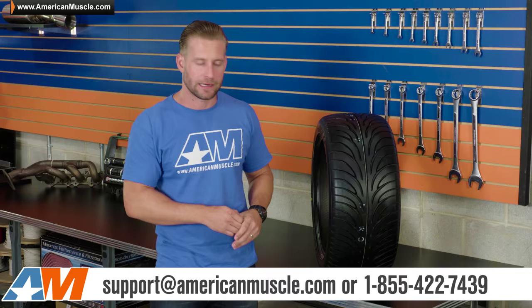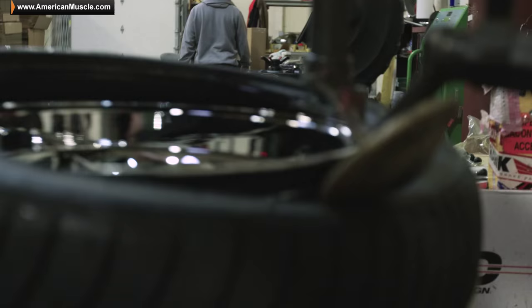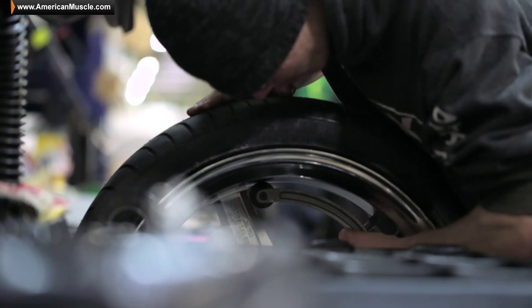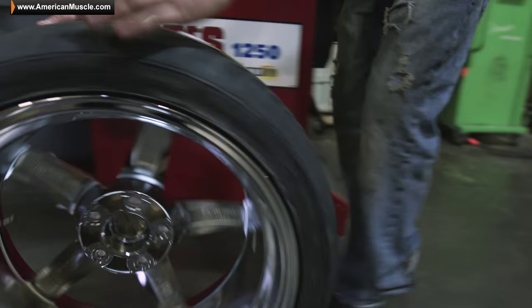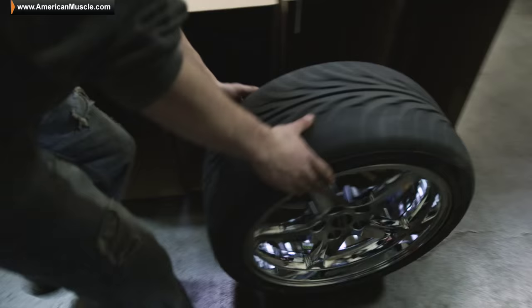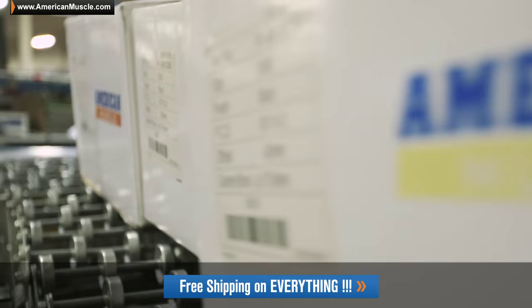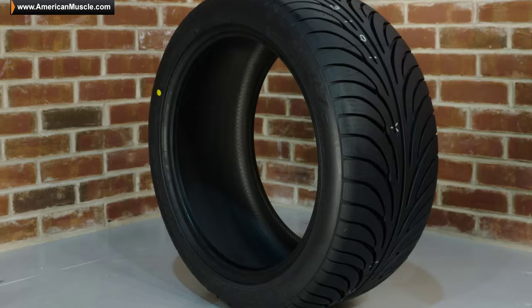Don't forget the HTR Z2 tire is available with a lot of our pre-assembled wheel and tire kits here at AmericanMuscle.com. We'll pair this rubber up with some of the wheels of your choice, taking all the work out of the wheel buying process for you. We mount and balance these things, we give you the option of nitrogen fills in addition to TPMS sensors already installed, and then last but not least we ship these things to your door absolutely free of charge — just bolt them up and go.